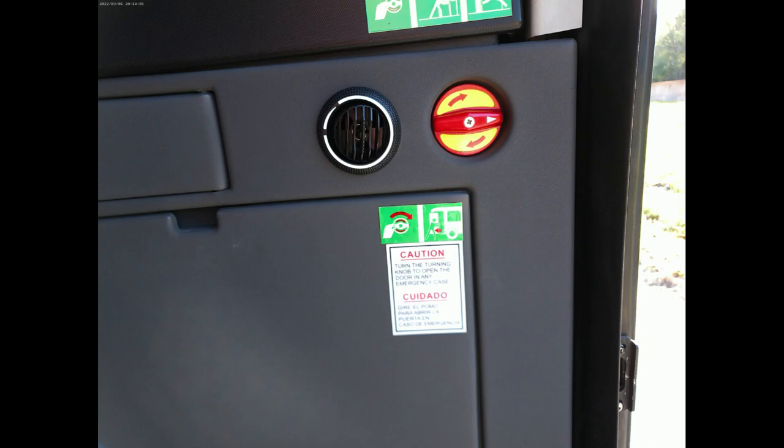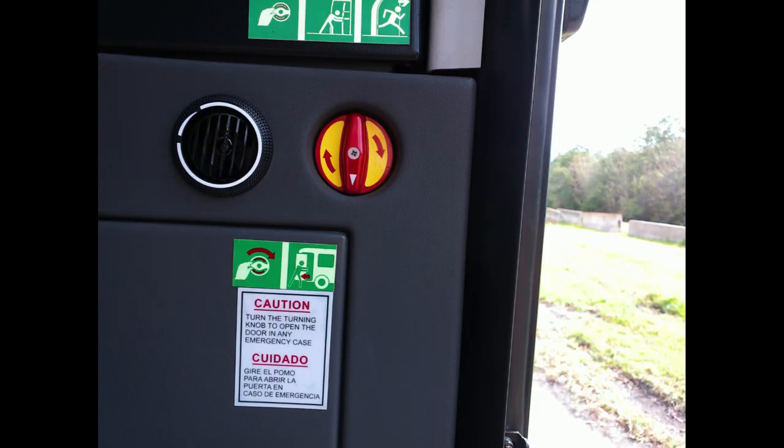Last, we will discuss the manual operation of the door. From inside the coach, locate the air release valve — it will be in the horizontal position. Rotate the knob clockwise; this will release the air from the door system. Next, push the door open manually. A little resistance is normal.